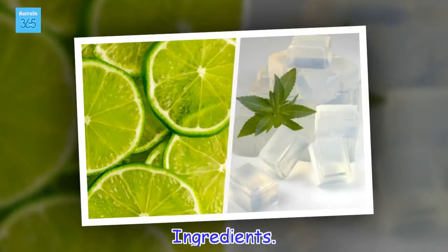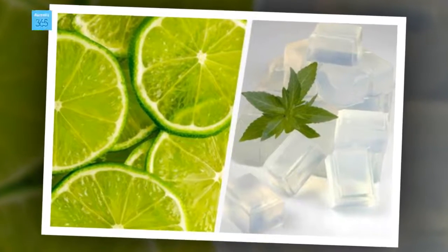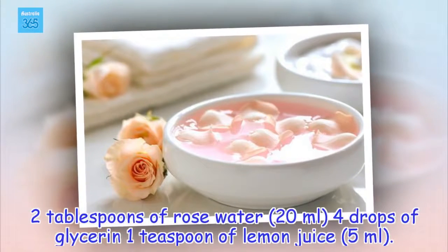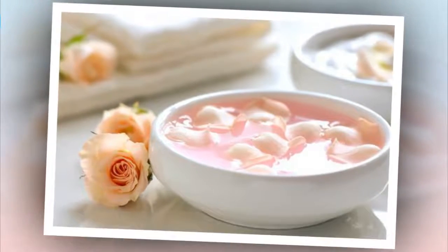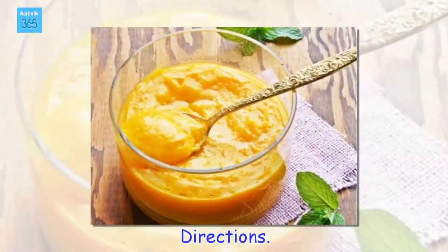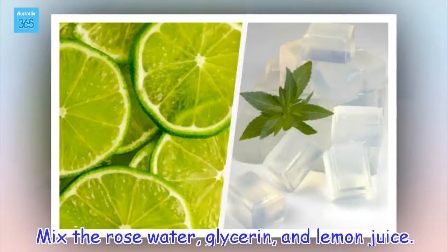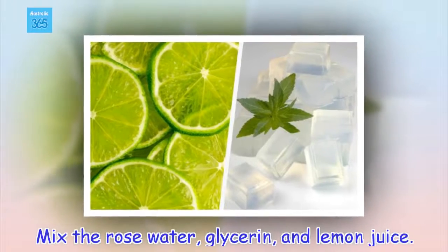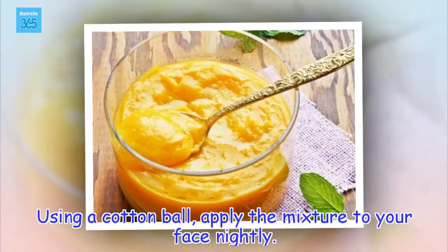Ingredients: 2 tablespoons of rose water (20 ml), 4 drops of glycerin, 1 teaspoon of lemon juice (5 ml). Directions: Mix the rose water, glycerin, and lemon juice. Using a cotton ball, apply the mixture to your face nightly.